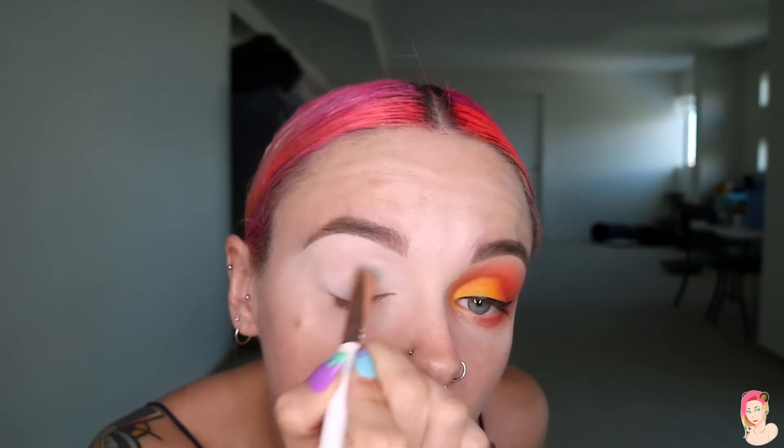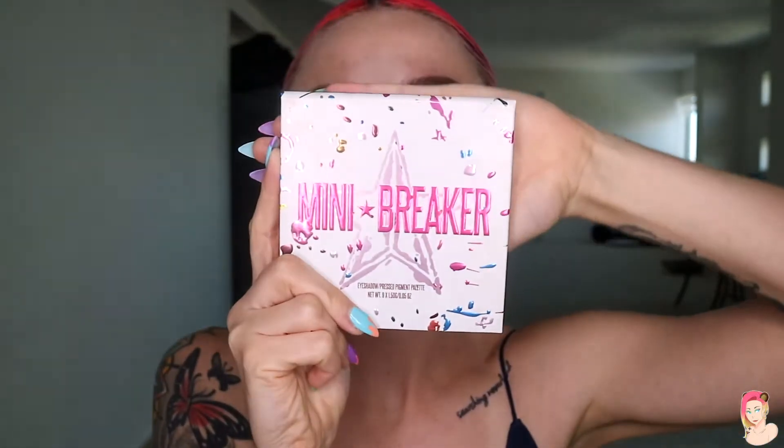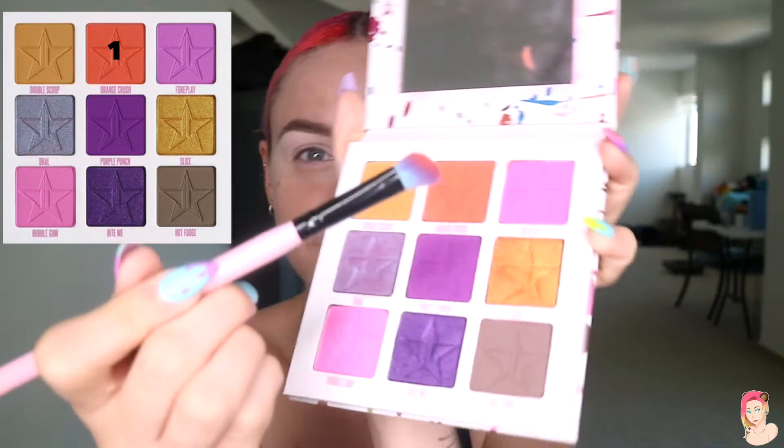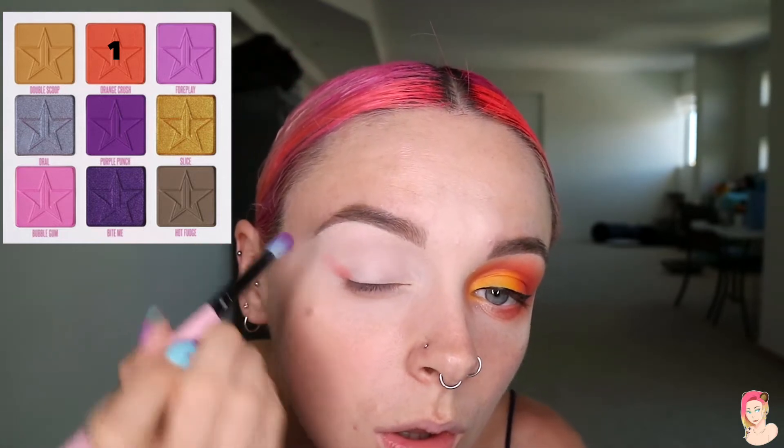From here, take any matte white eyeshadow powder on a thick brush and dab it around the area to cover it. It's going to act as a setting base and also make it neutral so you're not having any color interference.